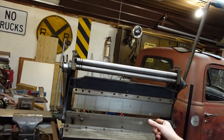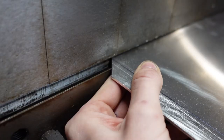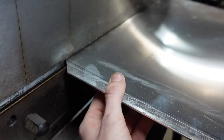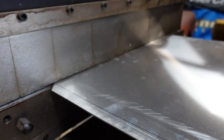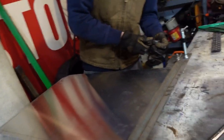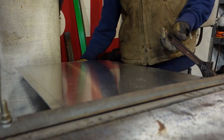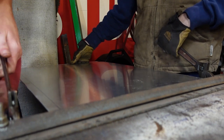We've got to get the sharpie line lined up on the edge of the die. The first bender didn't have enough oomph, so Randy broke out his homemade one that he made a while ago. We're going to give that a shot — probably have better luck since we can manually bend it. The old crescent wrench won't get down tight enough because it's so old.